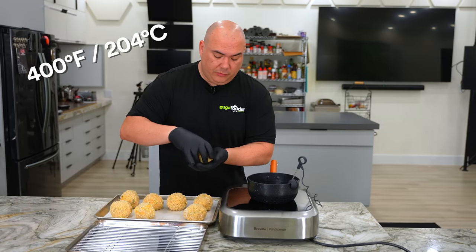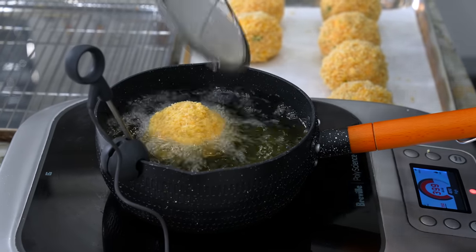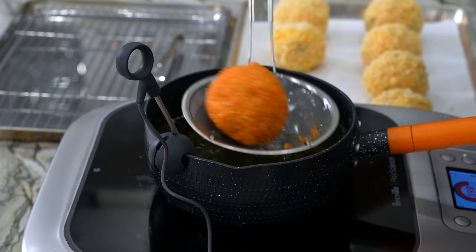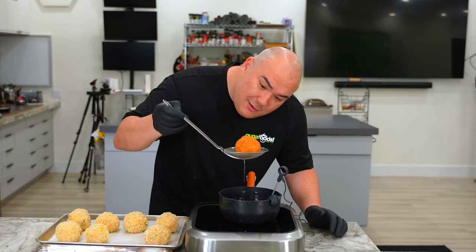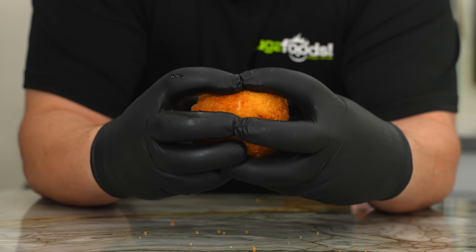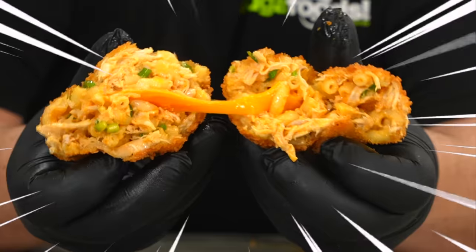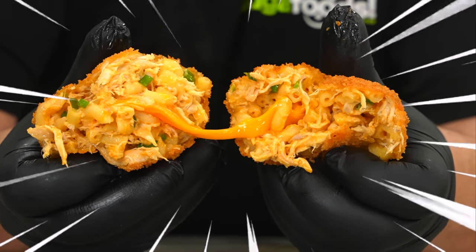Got the oil at 400 degrees Fahrenheit and we're just gonna lower them in there. Notice the ball is nice and strong so it's not coming apart. Got the crust that I want — nice golden brown, exactly what I was looking for. Let's take a look inside. Oh now that is an epic side dish!